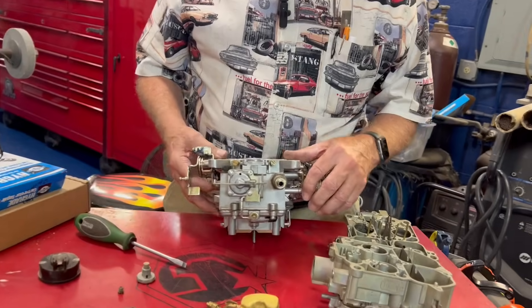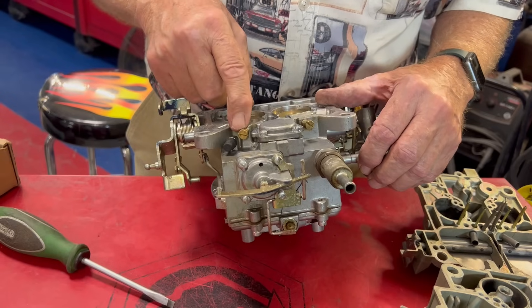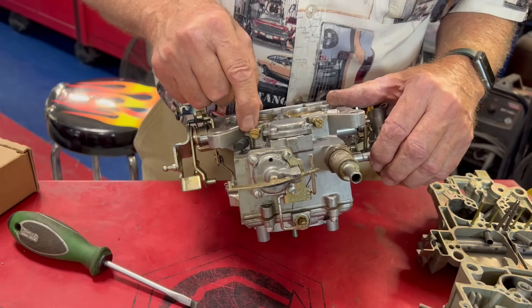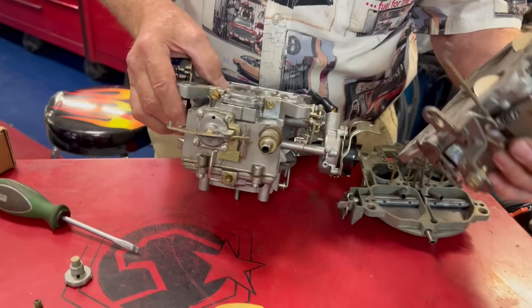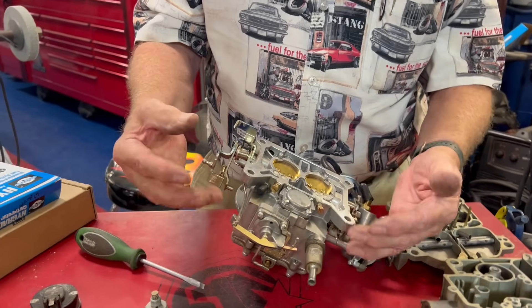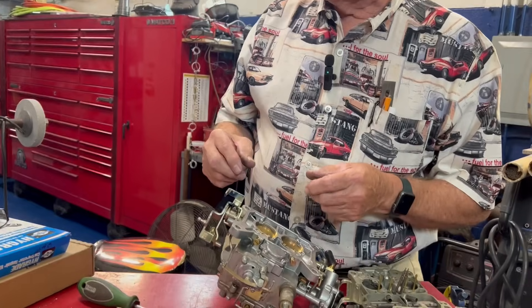Now last but not least, if it doesn't idle right — this is the idle adjustment screw, something everybody thinks is the main adjustment. But this only affects the way the car runs with your foot off the gas at idle. Once you step on the gas, these idle screws have nothing to do with how this carburetor functions. They're on the bottom of this one and here they are on the bottom of the GM right here. We set a vacuum gauge on the engine and adjust these until we get the maximum amount of vacuum. One rule of thumb: once you get it where you like it, back it out about a half to a quarter of a turn.